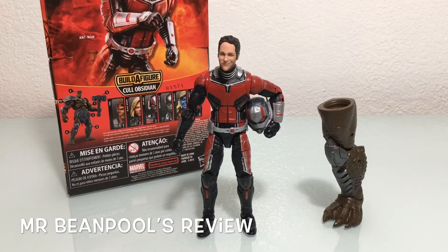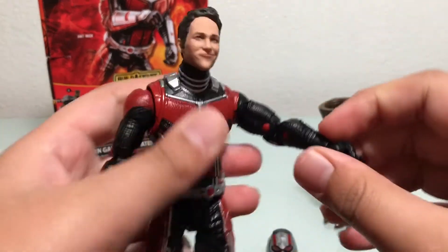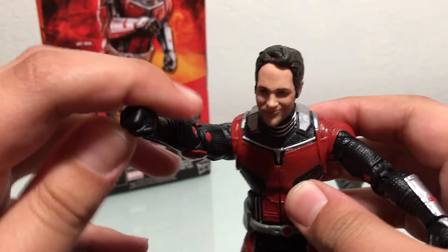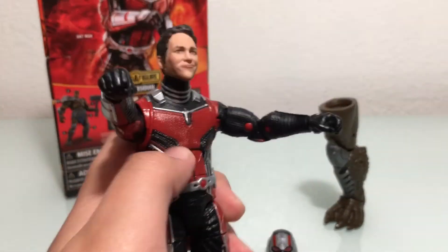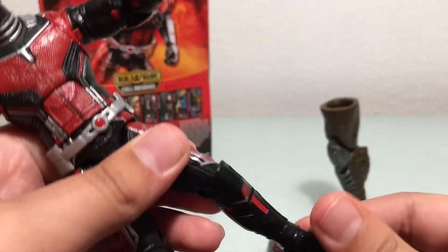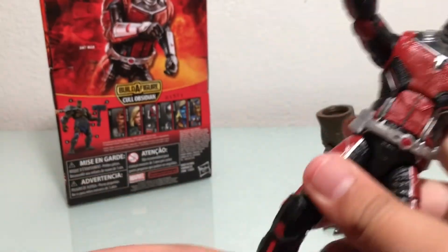So we're back with Ant-Man out of the packaging, and there are a few things I would have liked on this figure that we didn't get. First is extra hands, because one of the hands is a punching hand and the other looks like he's about to hold something, but in the box there are no accessories. I also would have liked boot articulation, which would have made the feet look a little better.